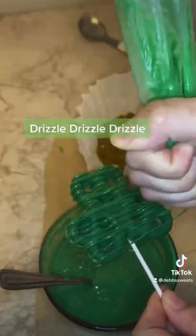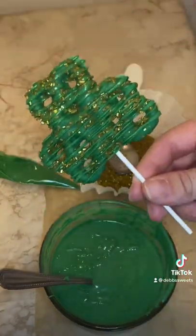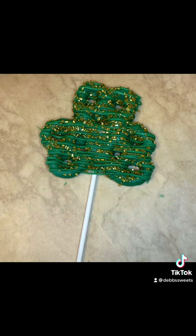Drizzle. Add gold sprinkles, and your shamrock pretzel pops are complete.